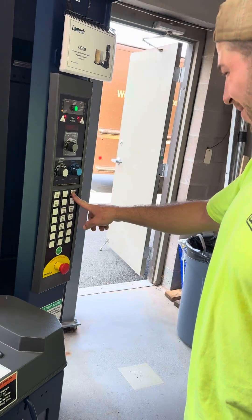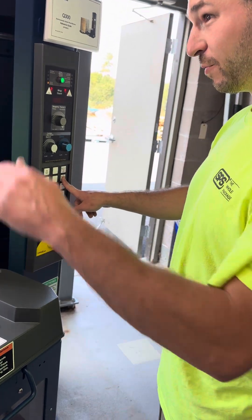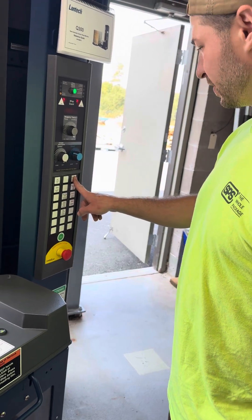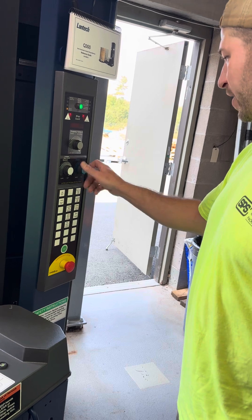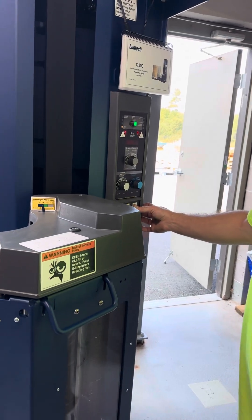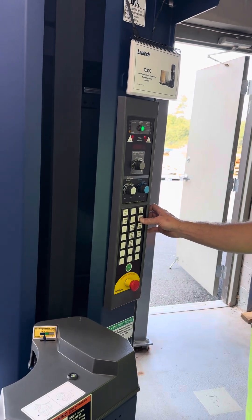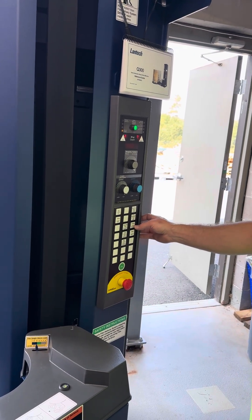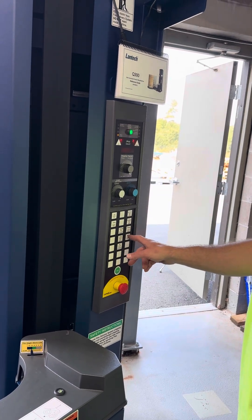You can also move the film delivery system up or down. So if you want to start at the top of the pallet — like if you put buckets on top — you can set it to wherever you want. You've got presets as well. That's for doing settings and configuration — you don't have to worry about that.